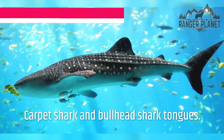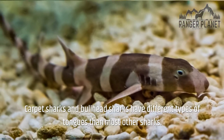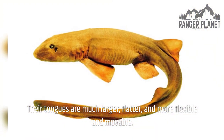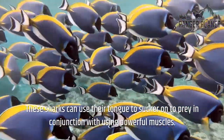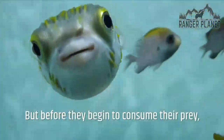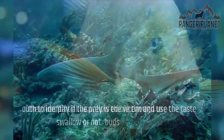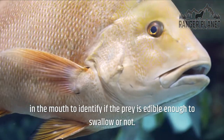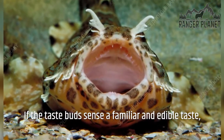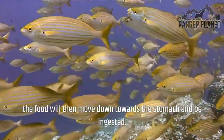Carpet sharks and bullhead sharks have different types of tongues than most other sharks. Their tongues are much larger, flatter, and more flexible and movable. These sharks can use their tongue to sucker onto prey in conjunction with using powerful muscles. Before they begin to consume their prey, they first partially swallow the victim and use the taste buds in the mouth to identify if the prey is edible enough to swallow. If the taste buds sense a familiar and edible taste, the food will then move down towards the stomach and be ingested.